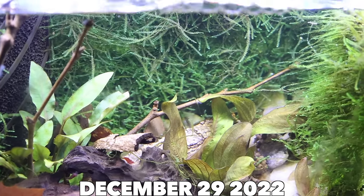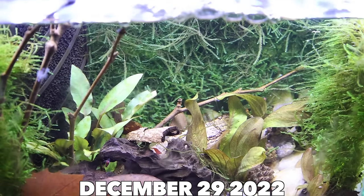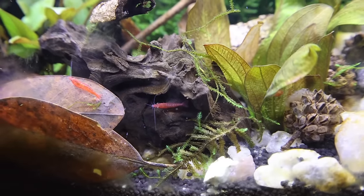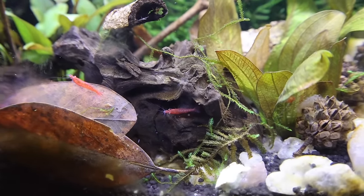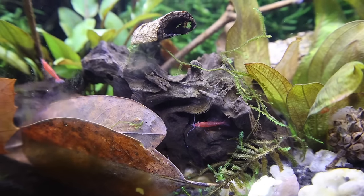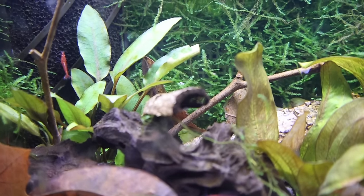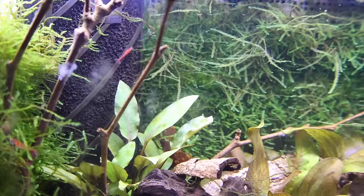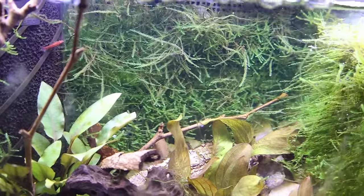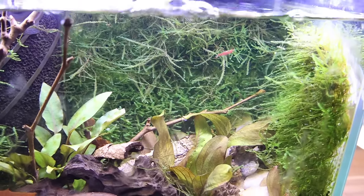I added seven shrimp. That might not seem like a lot, but the way they reproduce it'll take no time at all for the tank to be full. So again, more waiting — waiting on more shrimp and waiting for the moss to spread. And after about two months, this is what it looks like. You can see the moss filled in perfectly, and you've got to look really hard to see any of the white screen behind it. I love this because it's given it that moss wall effect I was looking for.